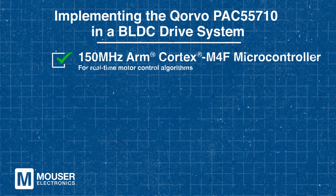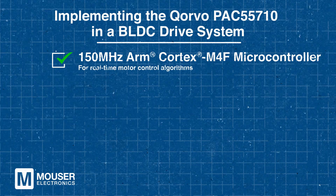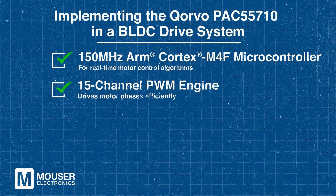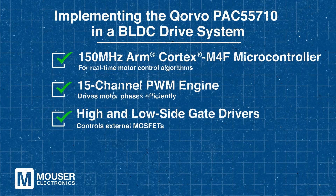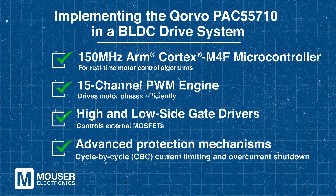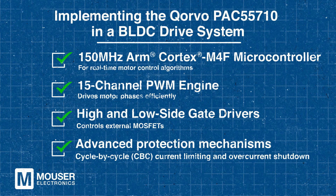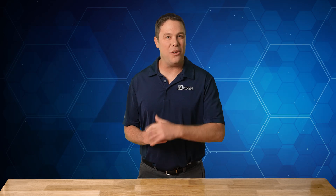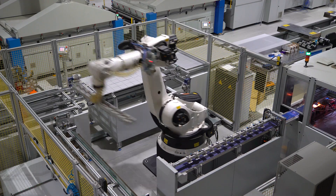These include a 150MHz ARM Cortex M4F microcontroller for real-time motor control algorithms. It also features a 15-channel PWM engine to efficiently drive the motor phases, and high and low side gate drivers to control external MOSFETs. Additionally, it provides advanced protection mechanisms such as cycle-by-cycle current limiting and overcurrent shutdown. With all of those features, it gives designers a sense of comfort as you know the PAC 55710 is delivering robust protection and optimized performance.